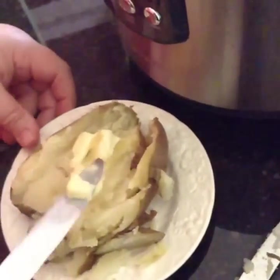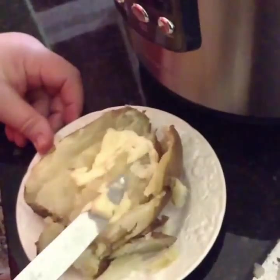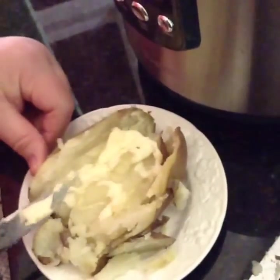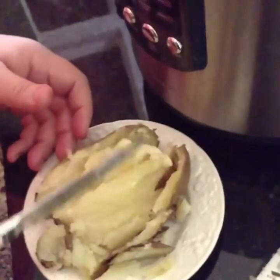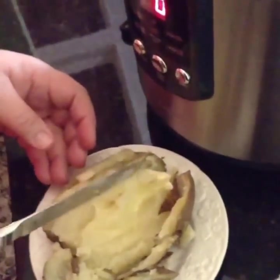Now, if you want them to come out really super flaky and soft, you can let them come down to pressure on their own. That is perfect for me — I love them.